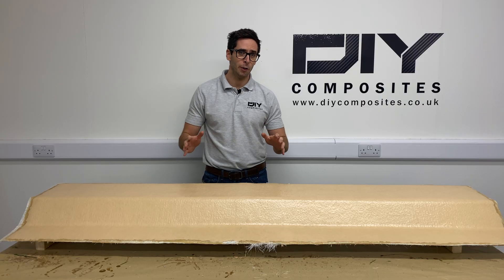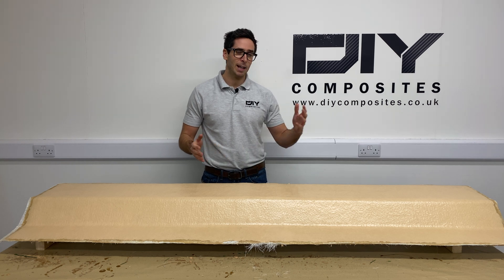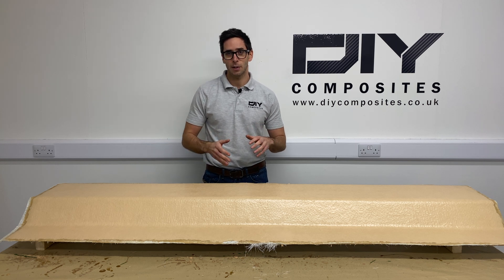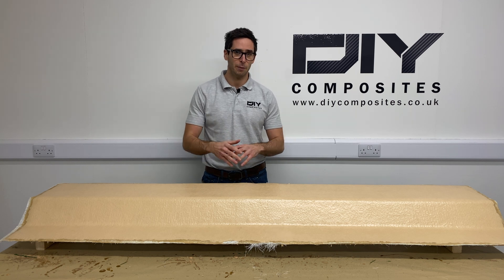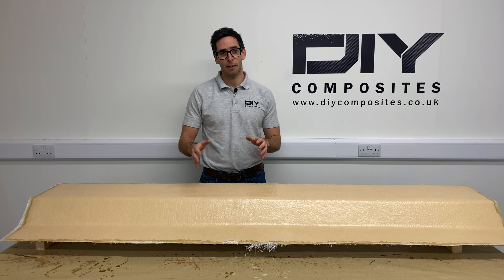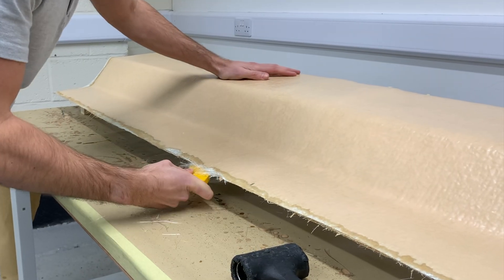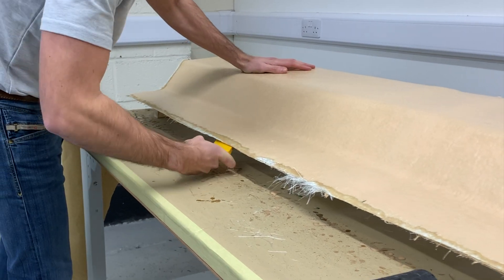Our mold is now fully cured and it's time to break it off the pattern. After that we're going to be trimming the edges and polishing the surface ready to make our component. If we were going to do a post cure we'd do so for 8 hours at 50 degrees, however we're going to be using our mold for infusion at ambient temperature so it's completely acceptable to carry on without a post cure. Using a demoulding wedge and a soft hammer, gently work the wedge between the mold surface and the pattern and slowly work yourself around the pattern releasing it as you go.